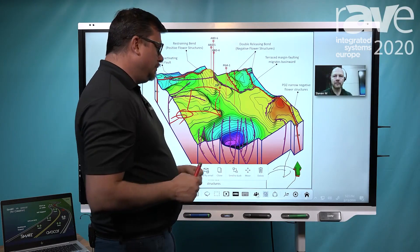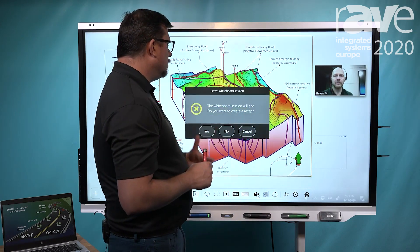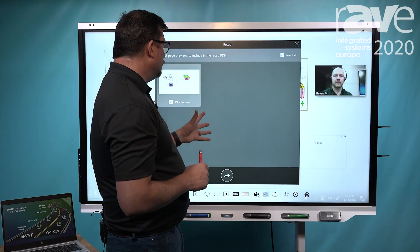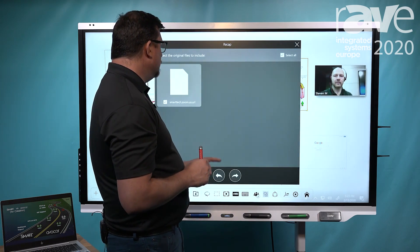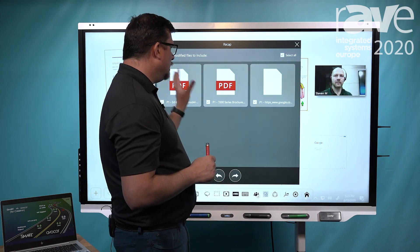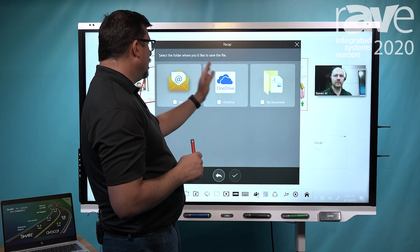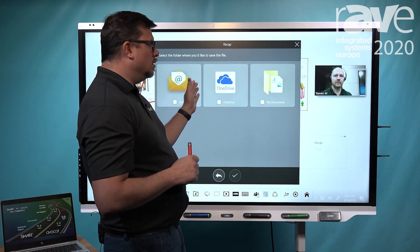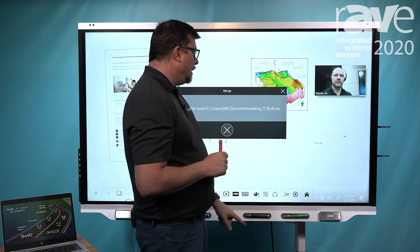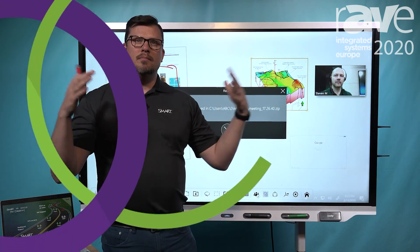At the end of the meeting, what I'm able to do is hit a wrap-up button, which allows me to cleanly wrap up all my content very simply into one zip file of all the material that I'd like to review. It lets me save all the content of those sessions to either my OneDrive, email out, or to a particular area. That's how we're able to extend Smart and Zoom better together.